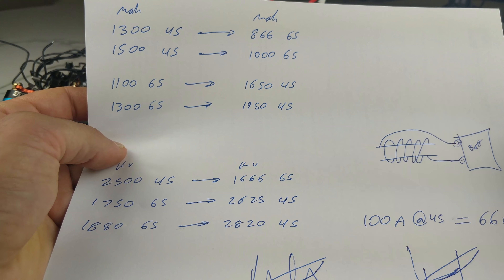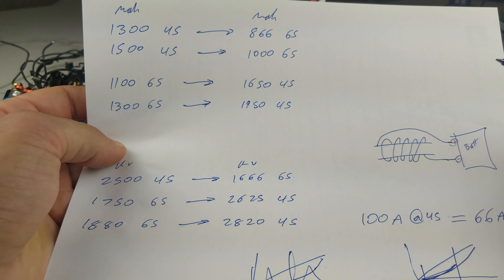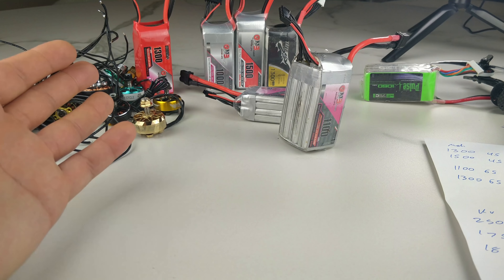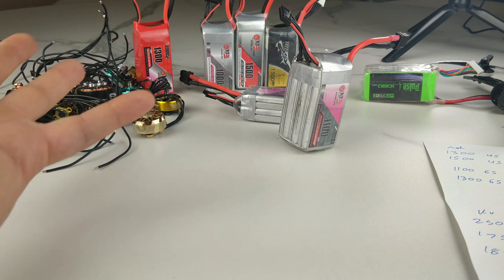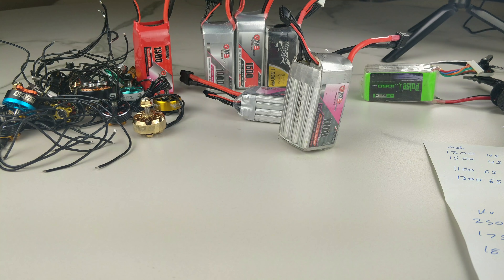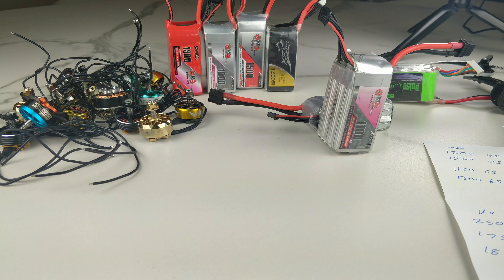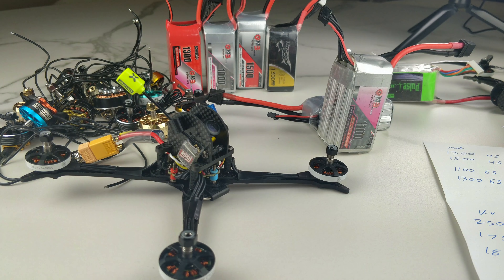Why do you even need to go up in voltage? Why aren't we running 1S on everything? The real reason is because we're limited by battery technology — batteries just have problems delivering and storing power. We're really in our infancy with batteries. If you look at Tesla patents and the way they're making new lithium-ion batteries, that would be very clear. I recommend the YouTube channel 'The Limiting Factor' — the guy researches all the Tesla patents and battery technologies. Battery technology is the reason why we use higher voltages to begin with, but you only actually need higher voltages when you're pushing the battery past its limits and it just can't keep up anymore.